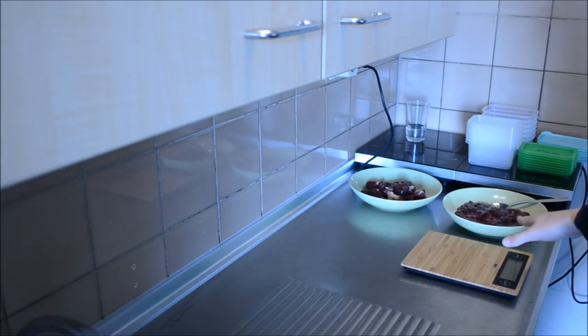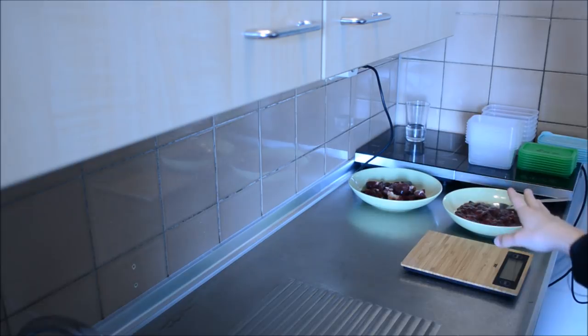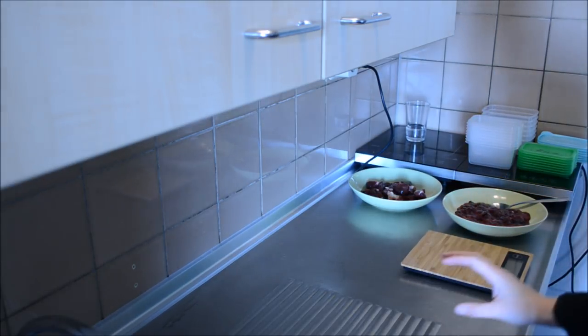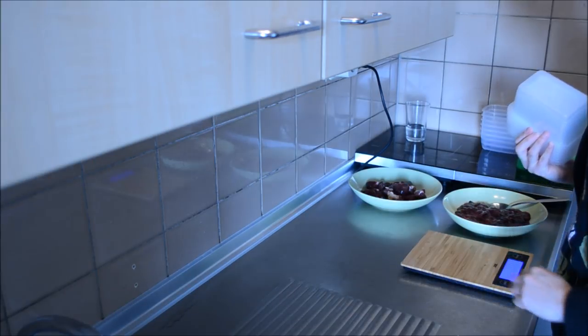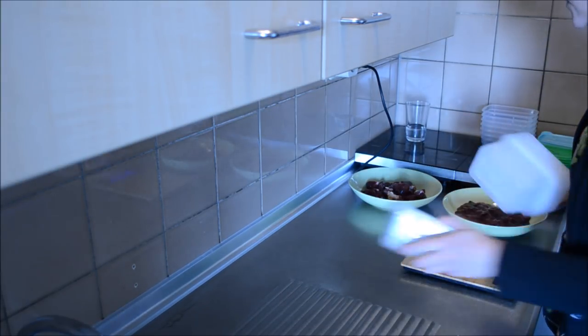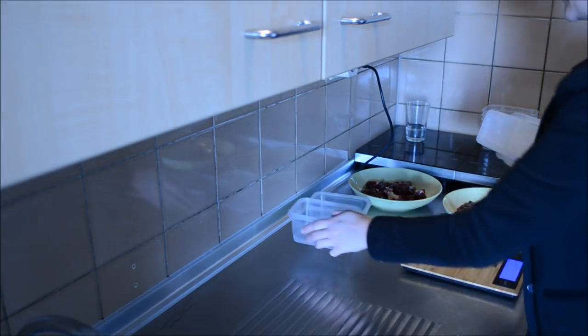So here we have our organ meat. We have both beef kidney and chicken livers, and that will be Venus's organ for the next two weeks. I will be adding 5% for both of these ingredients, adding up to 10% organ in her entire diet. Now usually I do not use scales, but in this case I will be using them because puppies need a balanced diet on a daily basis.